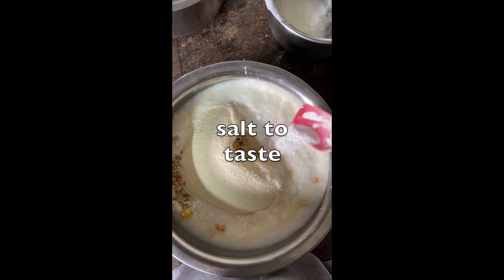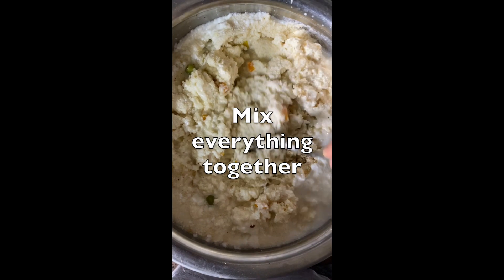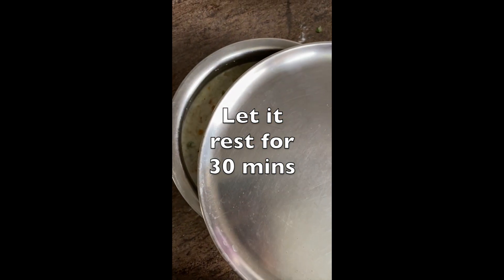And salt to taste. Now we have to give all of this a mix. Once we have mixed everything together, we will leave it for half an hour.